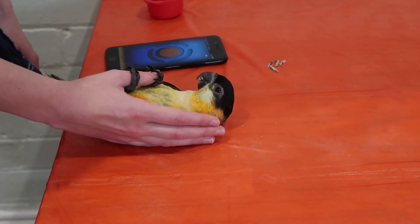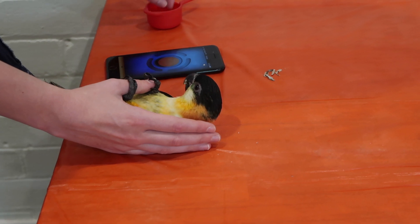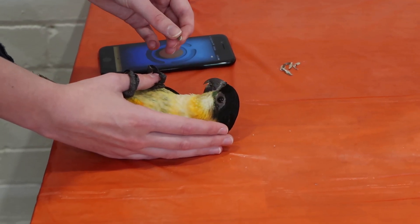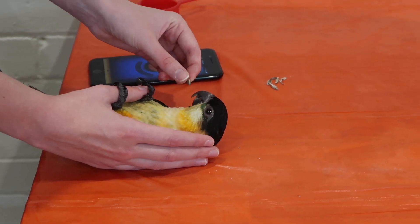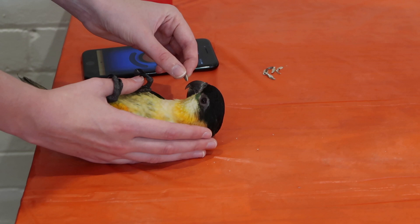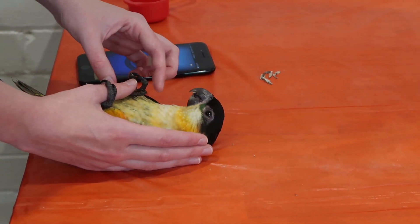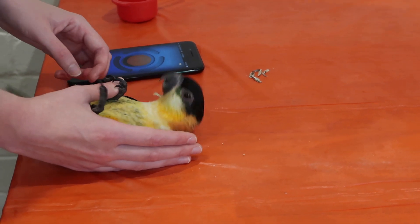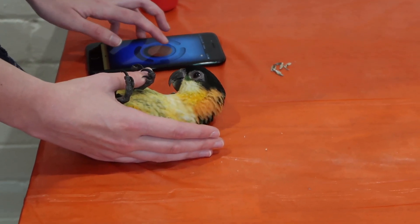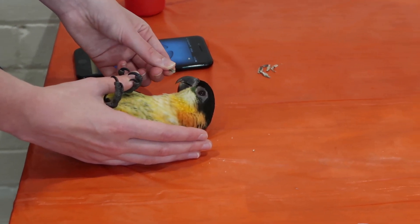We're trying to put it flat, but it's still holding on, so we've got to encourage him to let go. There you go. Let's move one up. Good boy.